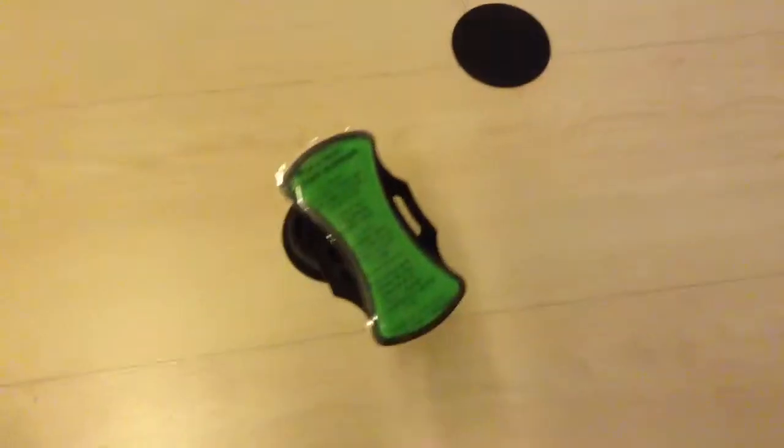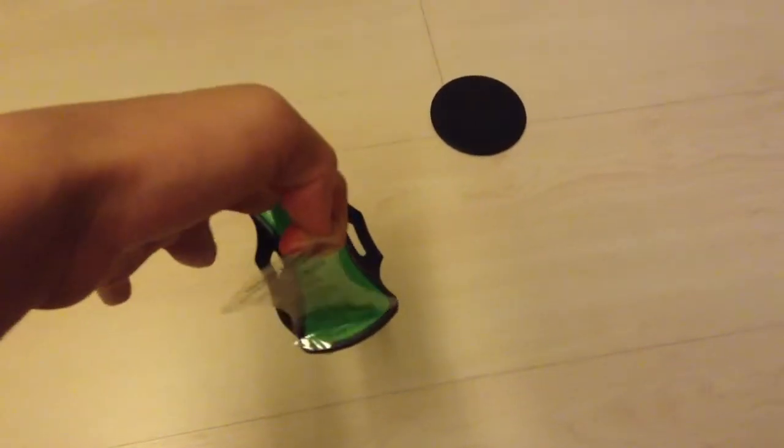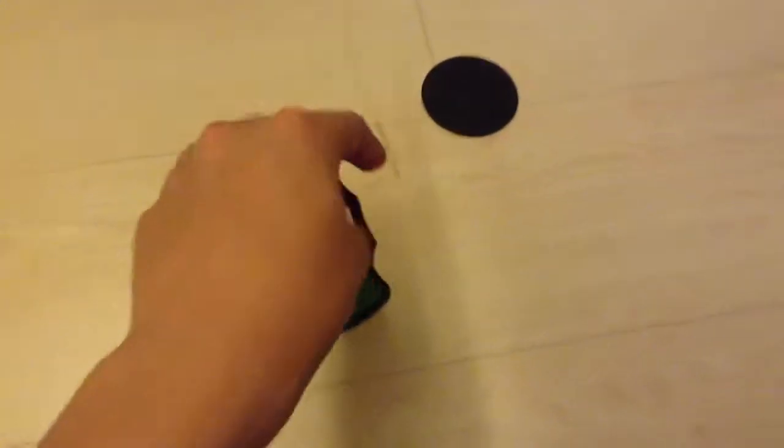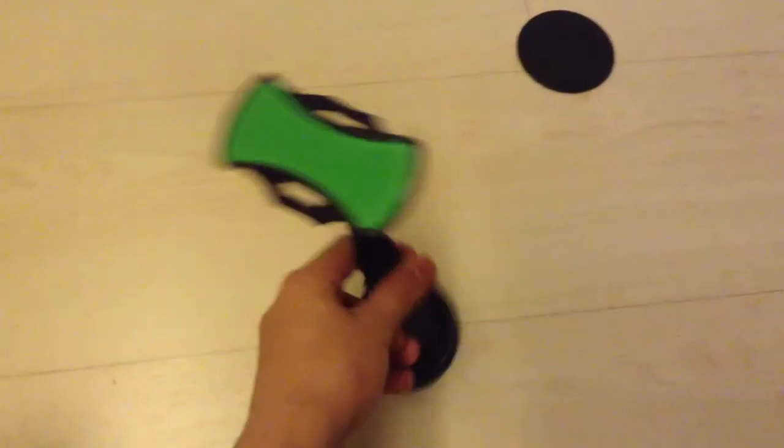This is just a normal tripod — well, a car phone mount. I'll be using this as a tripod to record for future videos because I think that would be the best. I could just record and put it down and it would support that. It's really cool as a tripod. It would be really good.